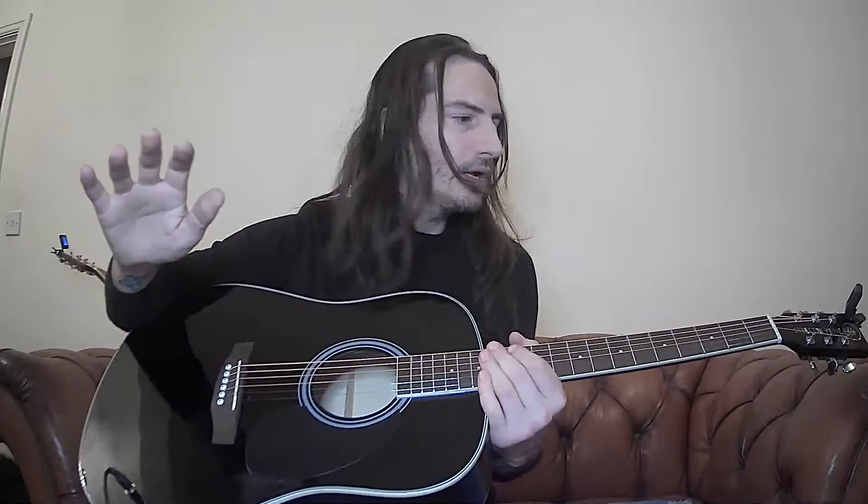So there you go — a real simple trick to turn any guitar into an electro-acoustic. I have a dozen of these made and ready for sale online. Please subscribe, I've got loads more to do, and I'll catch you next time.